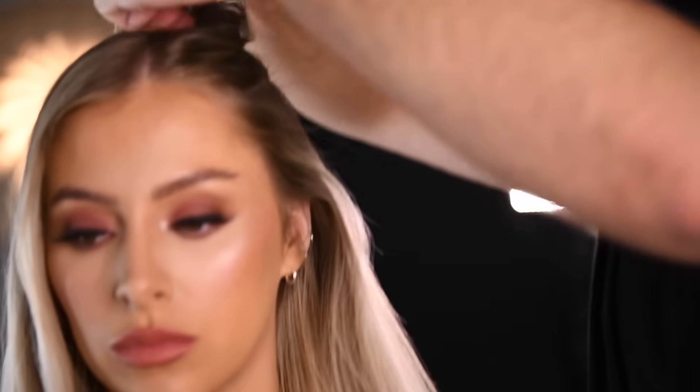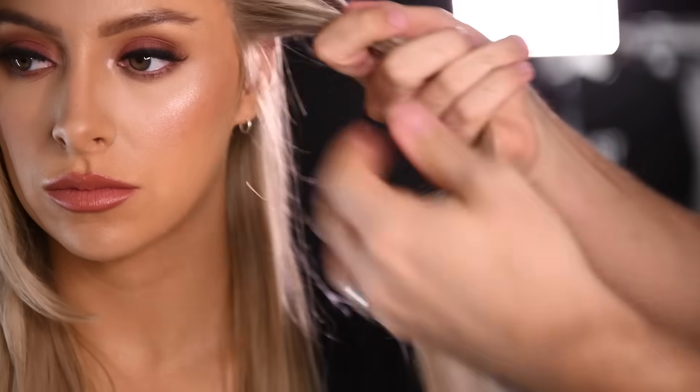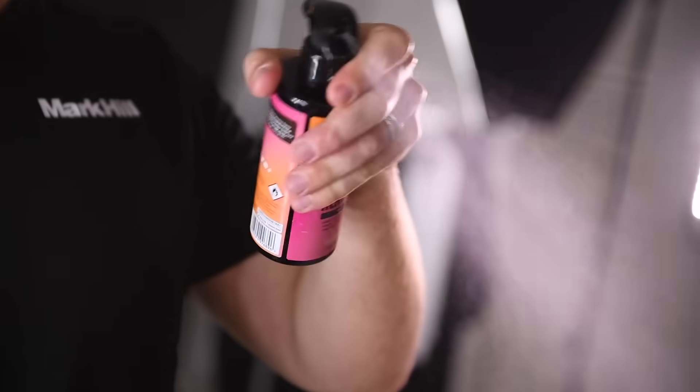Section your hair. The wider the section, the looser the style. Always be sure to apply heat protection before styling your hair.